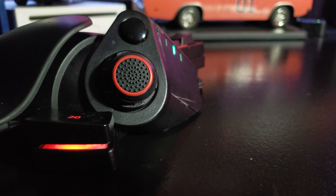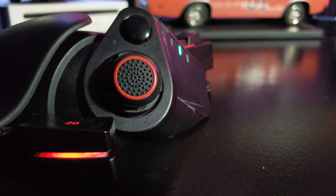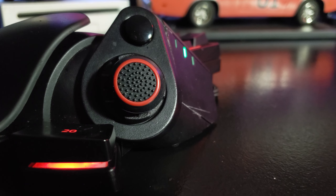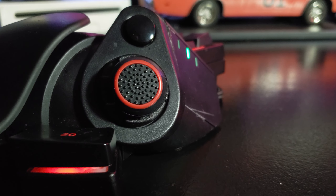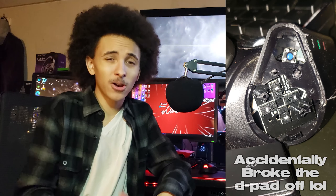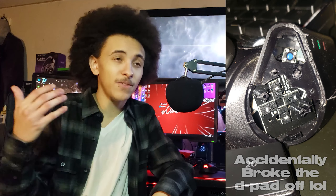Moving on to my last point: there are some reliability issues with the Tartarus, which is why mine looks so beat up in all the cinematics you're seeing. I had to do a lot of repairs myself — I had to dismantle this thing and try to fix my D-pad. It still isn't working properly. The D-pad has these mouse switches underneath it that are not reliable and aren't all that good. I got to experience them firsthand when I took this thing apart and they feel really cheap. On top of that, the palm rest is extremely difficult to take off.